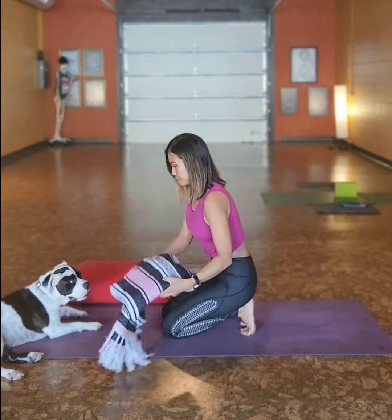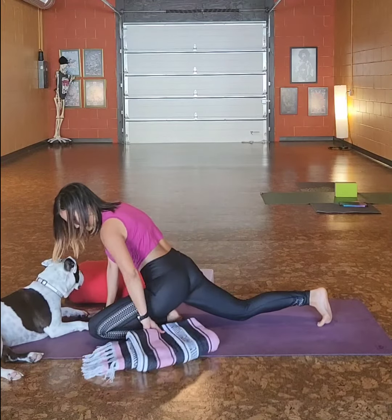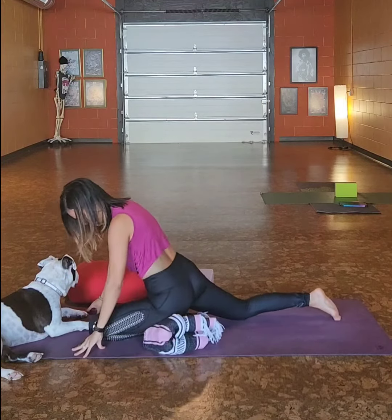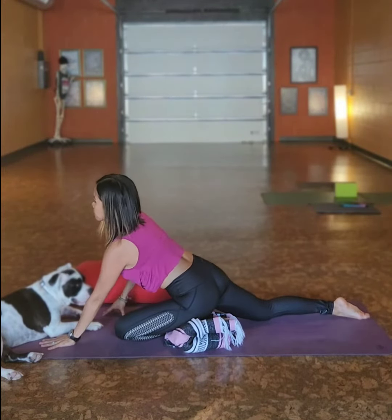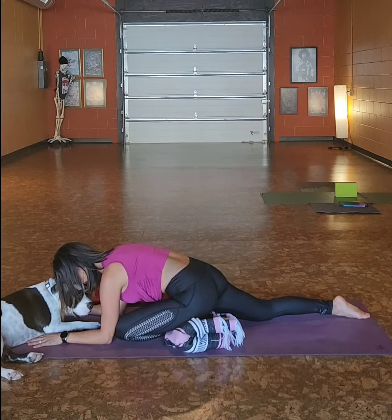Joanna is going to begin with the sleeping swan posture. She's using a blanket to support her hip, and supported swan in a regular yoga class would be called Pigeon. Oka is also modeling with us today.